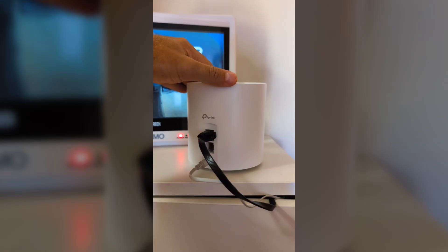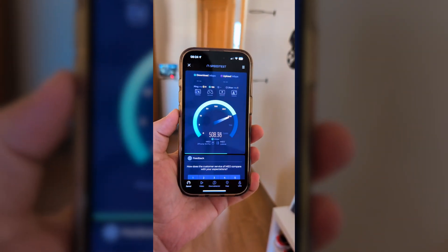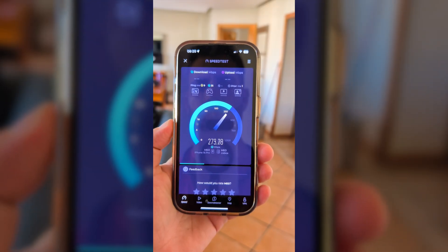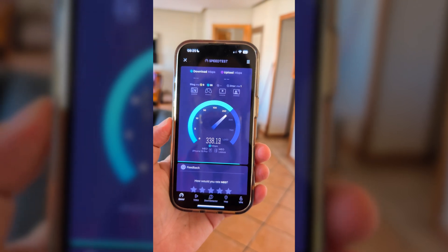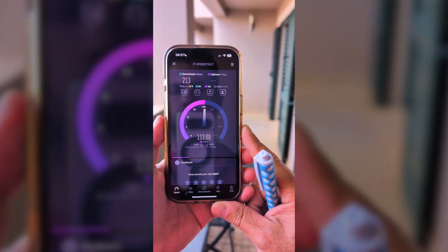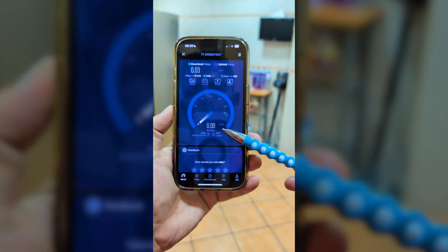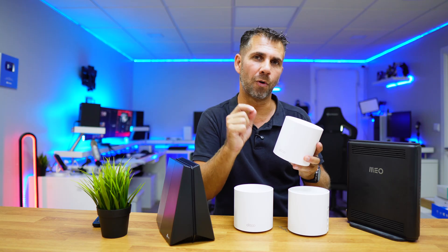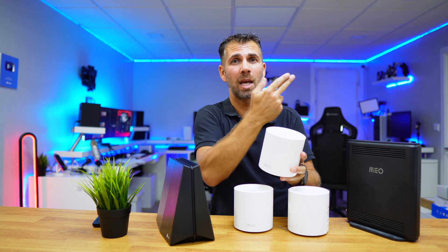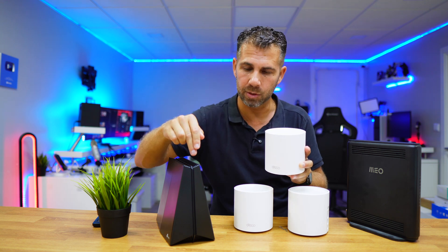Now connecting the second unit in the same spot but with ethernet cable instead of Wi-Fi — ethernet backhaul — running tests again: on the same room, 500 megabits per second download, reaching my internet connection's maximum. In the living room, about 340 megabits per second download and 140 upload. On the balcony, 213 download and 140 upload. The kitchen still had very low speeds and occasional signal loss — the problem there isn't speed, it's coverage due to the many walls, the stairwell junction, and other obstructions.